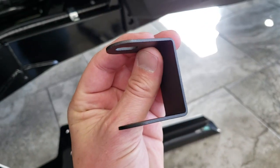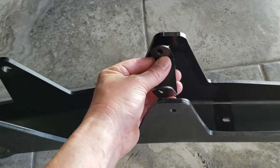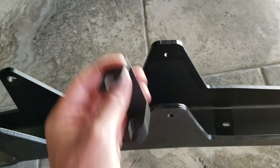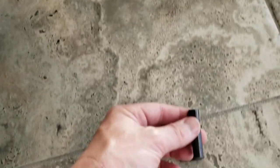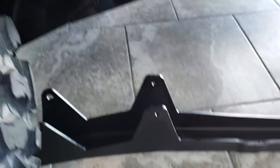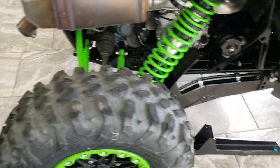Then you're going to take this bracket right here, go under the brake line, and it's basically going to sit in here like this — I'll show you on the other side. You've got a spacer that's going to go through there and a bolt that's going to go through there to bolt that together, and then you're going to torque that to 71 inch-pounds.